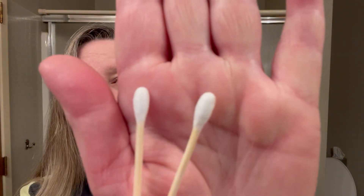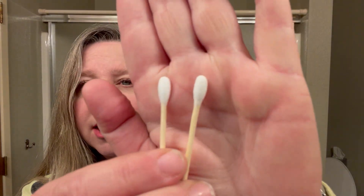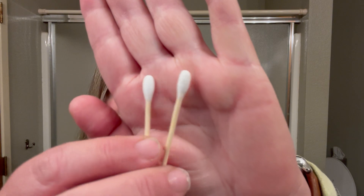Here are a couple of them. They're really tightly woven, so you're not going to get a lot of fuzzy little cotton fibers hanging off because they're so tightly woven onto these sticks.